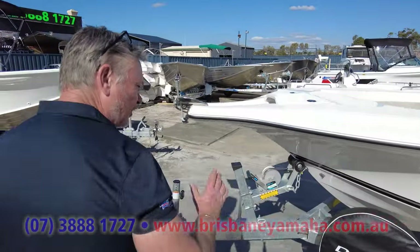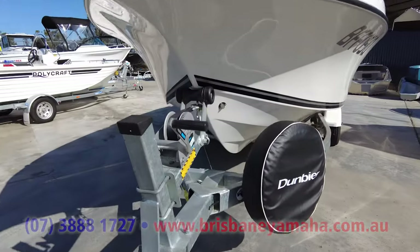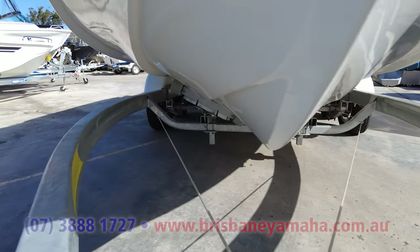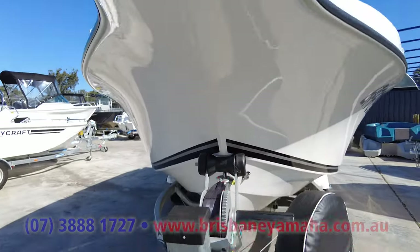I love this boat. Look at that hull — it's got 21 degree dead rise at the transom. The hull is hand laid, no chopper gun. It's laid in there with resin. It is a bespoke custom boat.